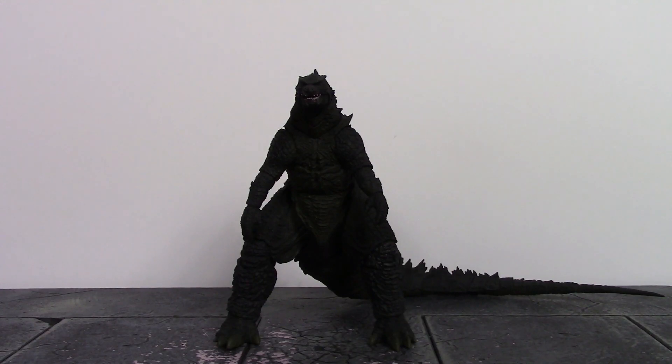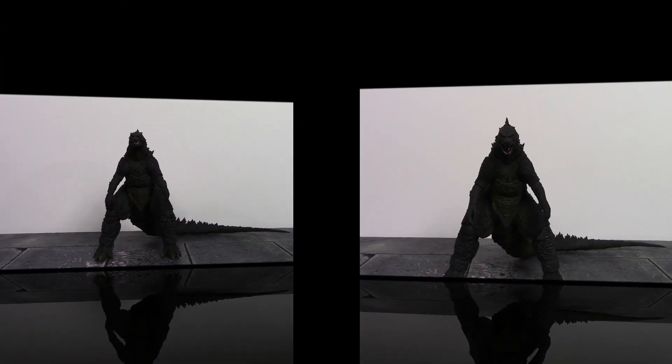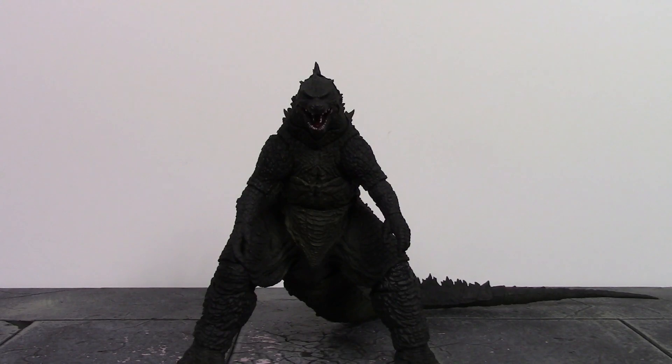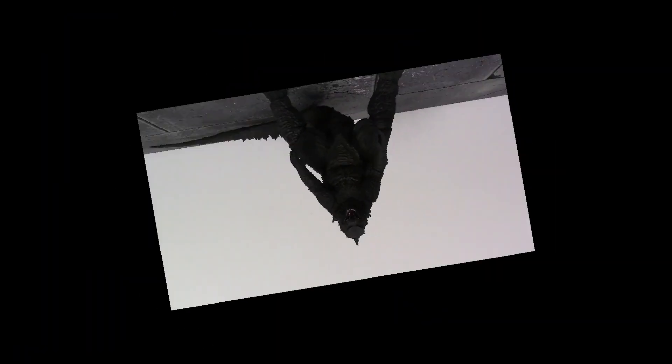Moving on to accessories — we don't get anything included with this figure, which is pretty disappointing. They could have given us an atomic breath effect with a stand, some miniature city buildings, or just something extra. It's especially disappointing given that this figure originally retails at about $68, which is a lot of money, and to get nothing in terms of accessories is just a letdown.